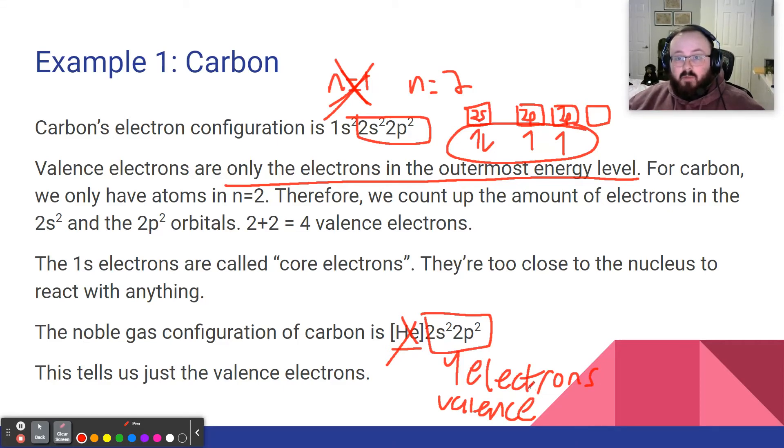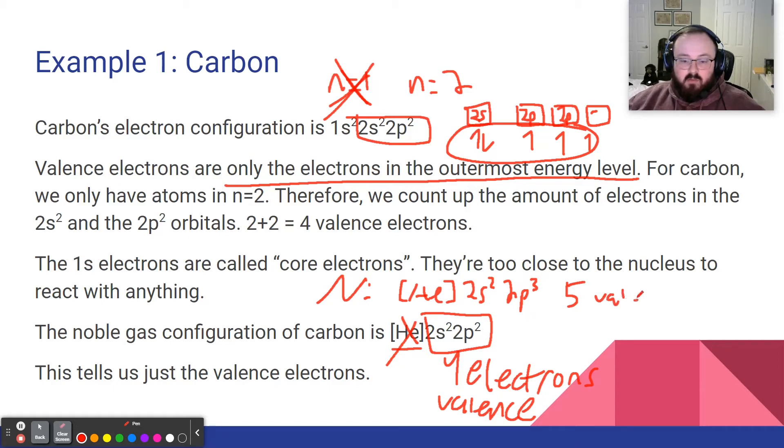The noble gas configuration tells us how many valence electrons there are. For nitrogen, which has seven electrons, we fill 2s2 and then add one more electron to get 2p3. Nitrogen has five valence electrons.